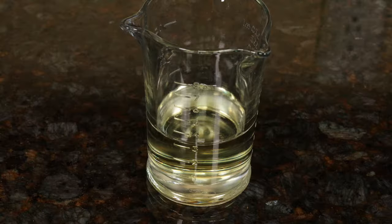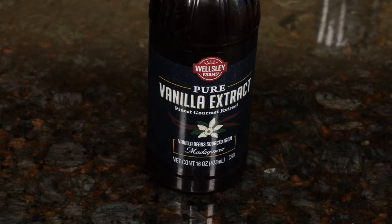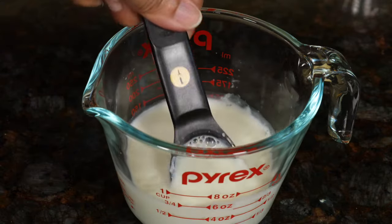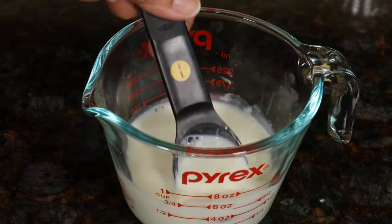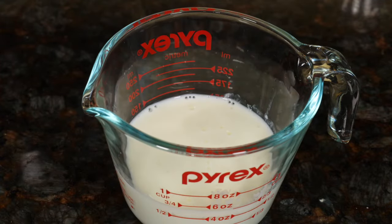Two large eggs. Vegetable oil or canola oil, three ounces. Two-thirds of a cup of white sugar. We'll also need vanilla extract, one teaspoon. You can see that the milk has already curdled — it's barely been a few minutes. Sometimes it's hard to find buttermilk at the store, so this is the quickest and easiest substitute.